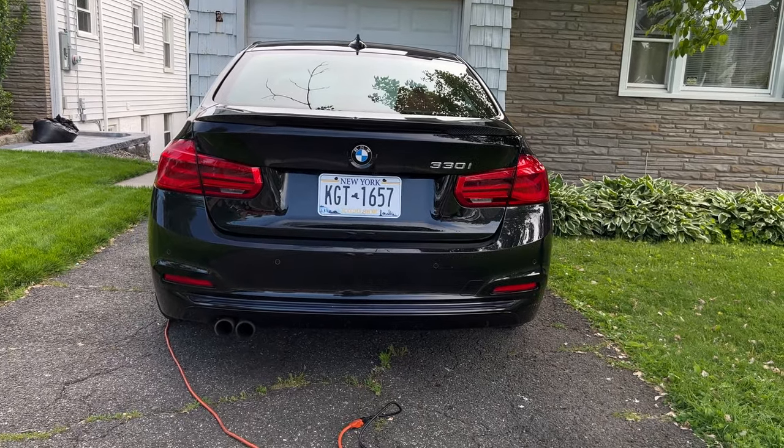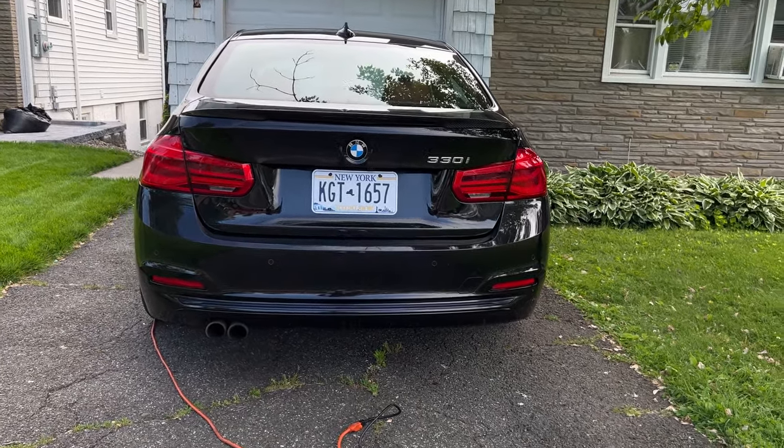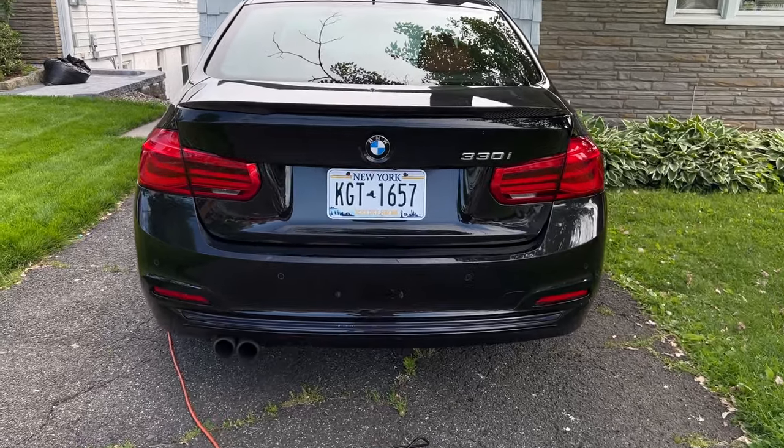It makes the car look a little more aggressive but not too much — it doesn't look tacky like a super aggressive spoiler on a stock car. I still have a lot to do: I plan on lowering it, getting nicer wheels, doing the M Sport conversion. I've actually been doing performance mods first before aesthetics, which is unusual for me. If you want to see the transformation on this car, stay tuned for more videos. Hopefully you found this video entertaining or helpful — if you did, drop it a like, leave a comment, and I'll catch you in the next one.